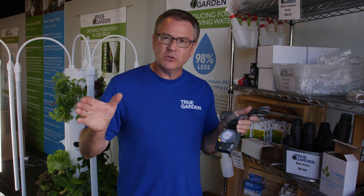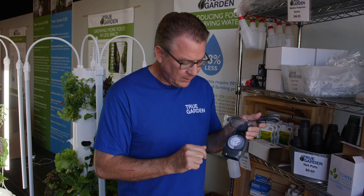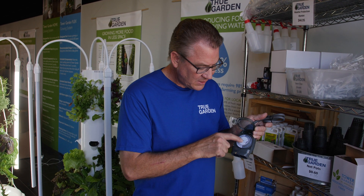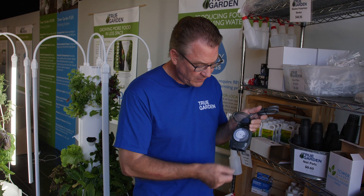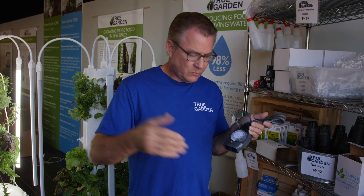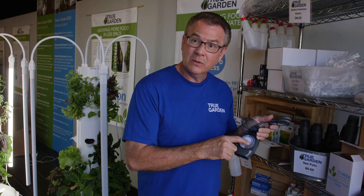Any time you have temperatures below 70, that's what you're going to be doing. The instructions say to run it 15 on, 15 off, but that will drown your seedlings. So we're really recommending that you run it 15 on, 45 off. As we go to the 70s to the mid-80s, we'll run it 15 on, 30 off.